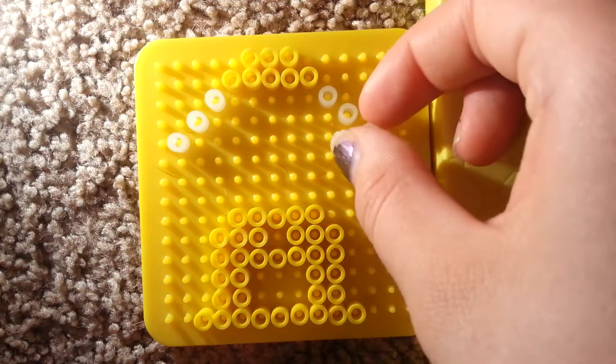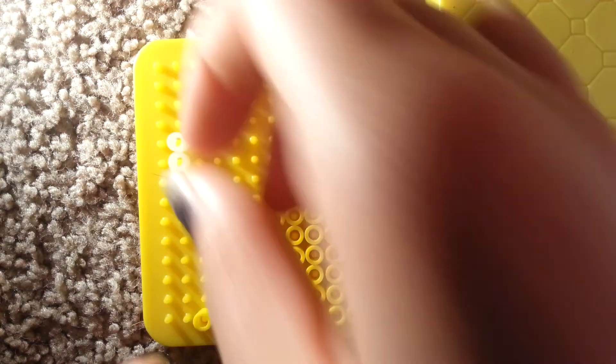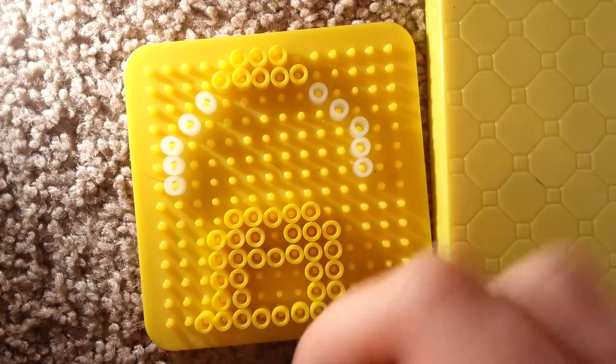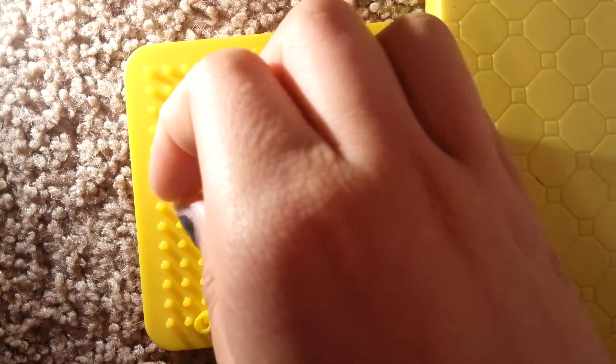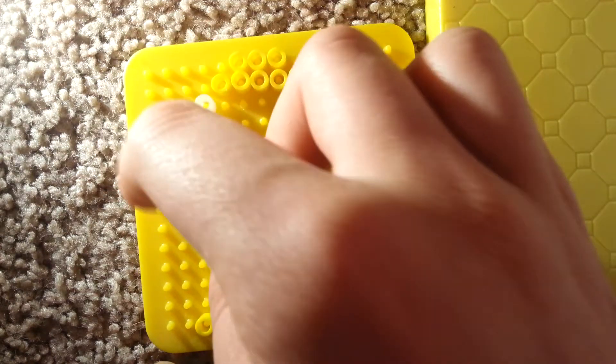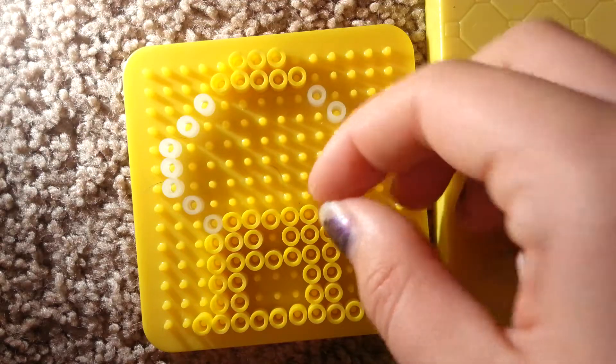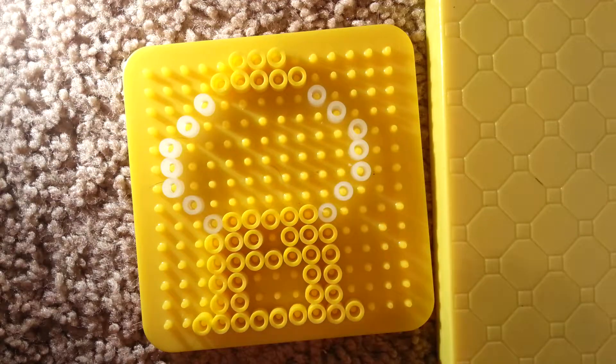This is a bit of a harder project, so you might need some help if you're a little younger. You're going to go down two on each side after that. And then you're going to go in two, like so. Now you're not going to fill all of this in with clear.